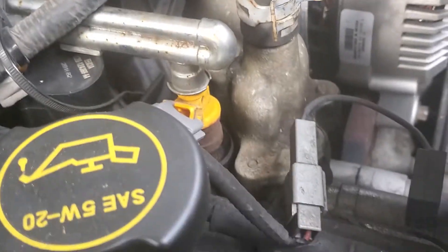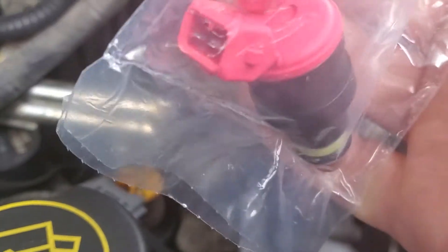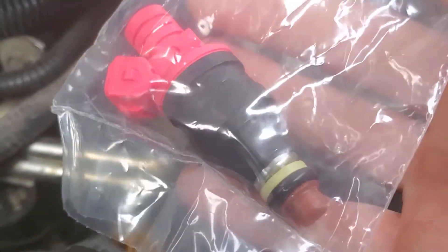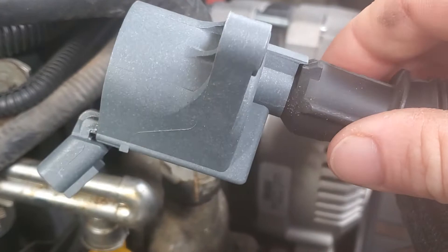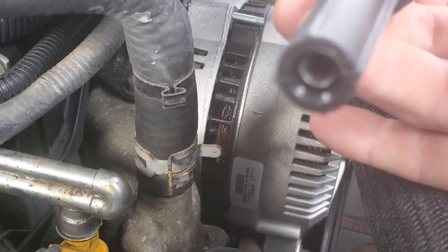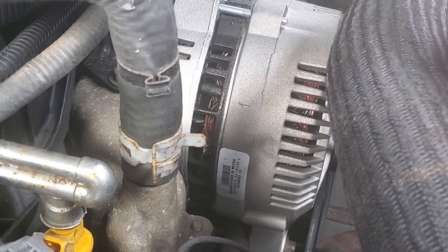Got a new one — brand new, not remanufactured — $74 at my parts retailer. Coil pack was just under $20. So let's get it done.